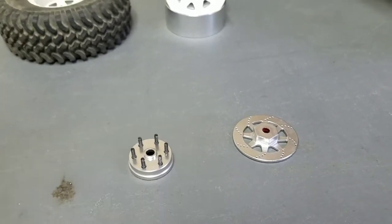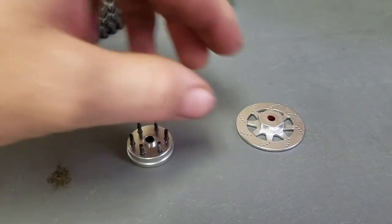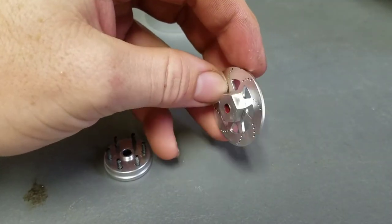Here's a more detailed video for my scale hub assembly. I started with a Viterra hex rotor.